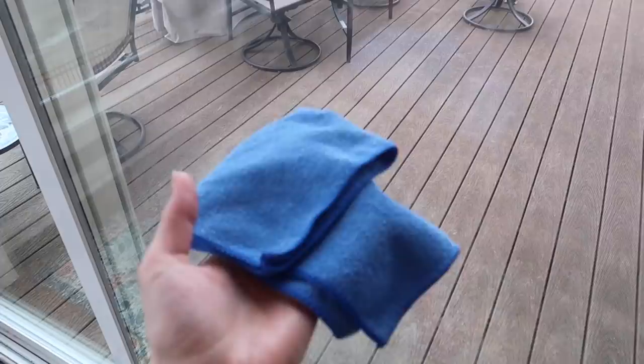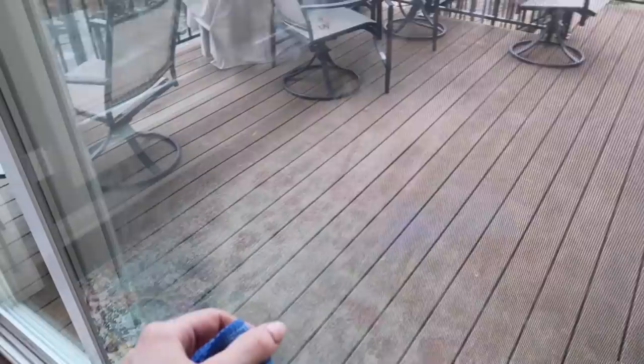You're going to get yourself a good microfiber towel. The trick to sustaining your microfiber is making sure that you're washing it correctly, because if you don't, it will end up leaving a residue and making your streaks even worse.